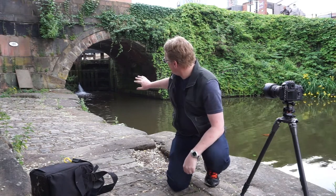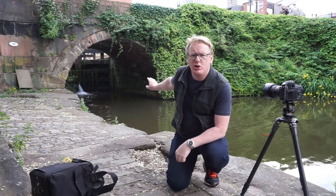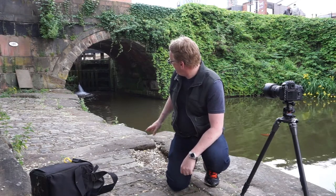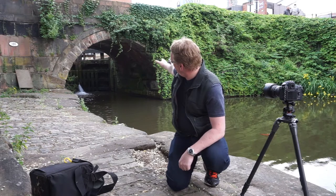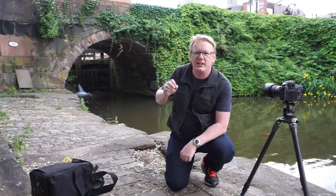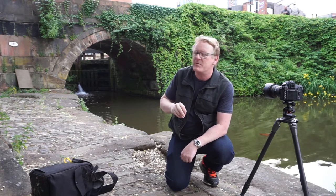The great thing about Castlefield is there are so many shapes and things to see. Behind us we've got a bridge with a lock right behind it — I quite like the shape of the pathway running up to the bridge and then the squareness of the lock. It's a really interesting shape to photograph. There are loads of people milling around and it's fantastic to see everybody having a great time in Manchester.